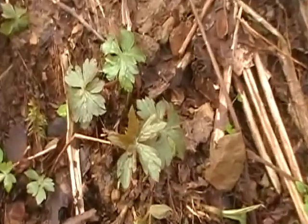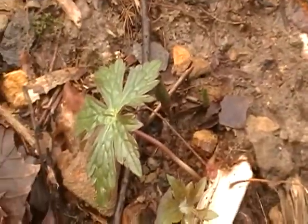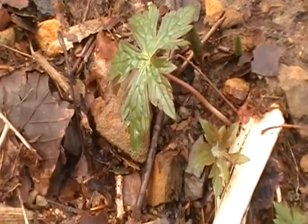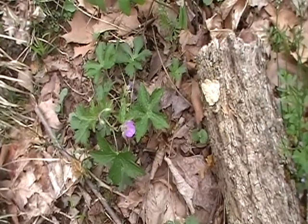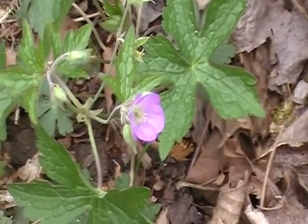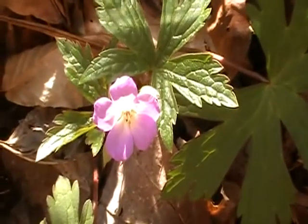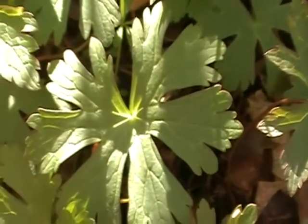A little geranium — it's already sprouted. Leaf pattern. Wild geranium starting to bloom. The shape of the leaf.